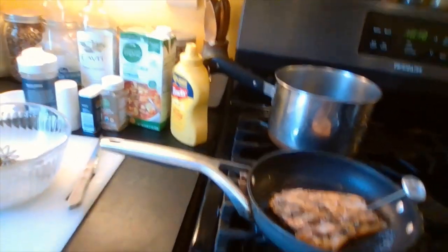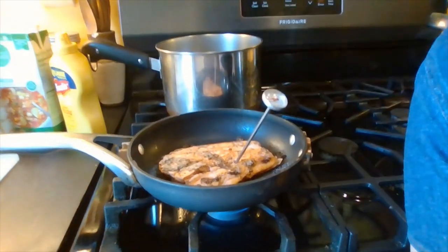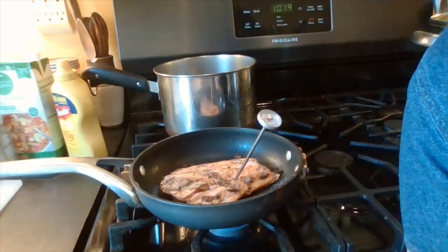One thing I've read is that fish needs an internal temperature of 145 degrees so that you know it's cooked and not raw. The thermometer reads 145, so I've plated my fish because it's cooked, and I've added the second fillet to the pan.